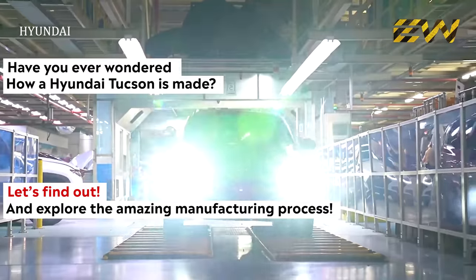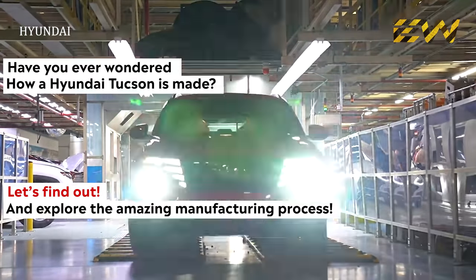Have you ever wondered how a Hyundai Tucson is made? Let's find out in this video.